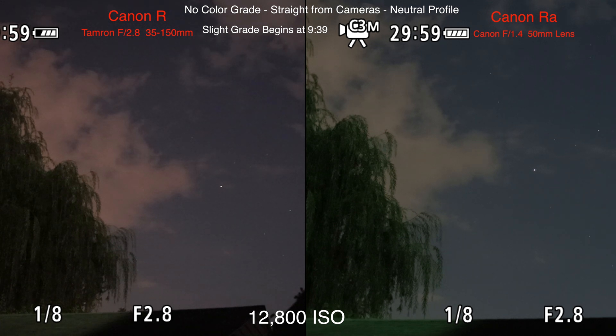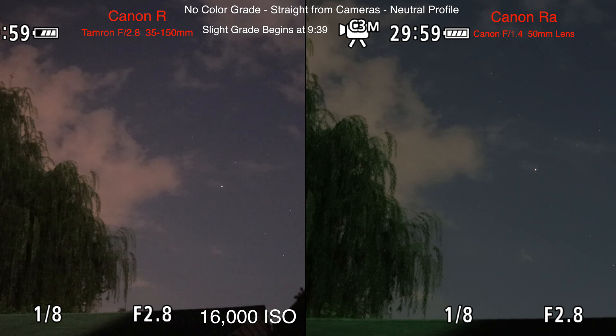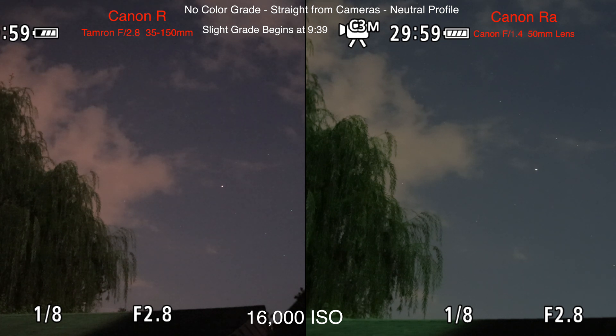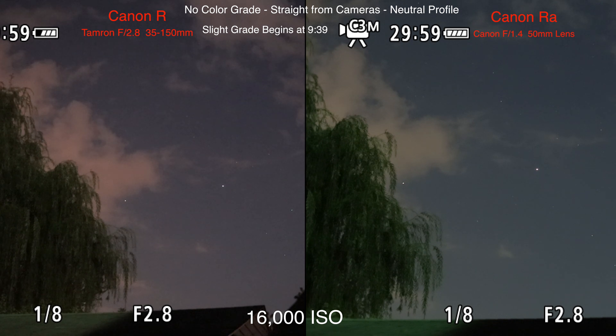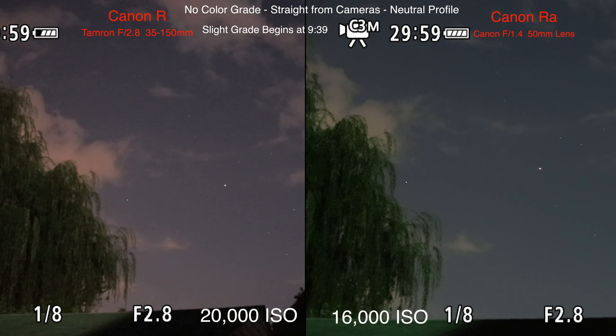All right, so they're both on ISO 12,800 and the RA looks brighter, so I'm going to bring the R up to 16,000. It's 9:07, nearly 9:08. It's funny how the clouds come out so white on the RA and they're more pink or yellow over by the tree on the R. Moving the R up to ISO 20,000 to try to get it as light as the RA at 16,000.